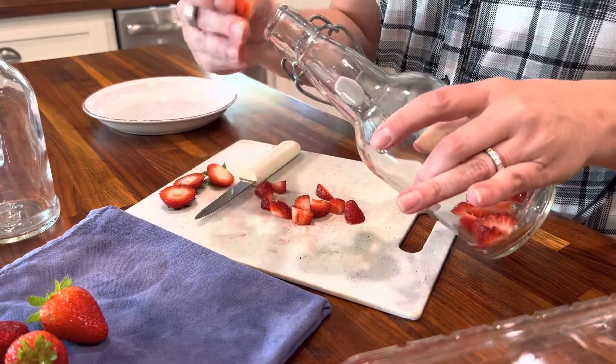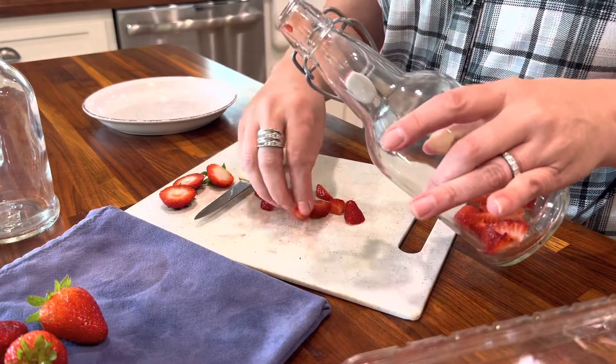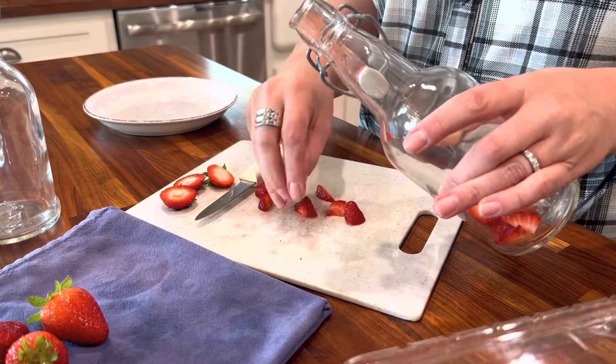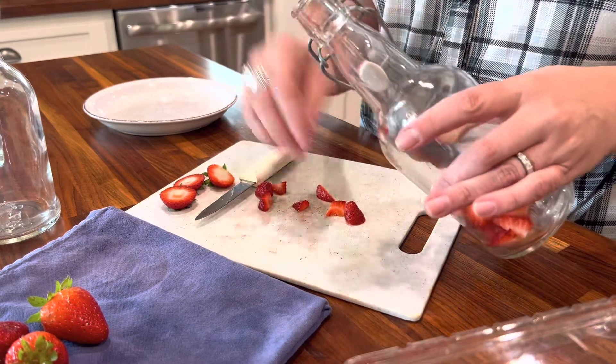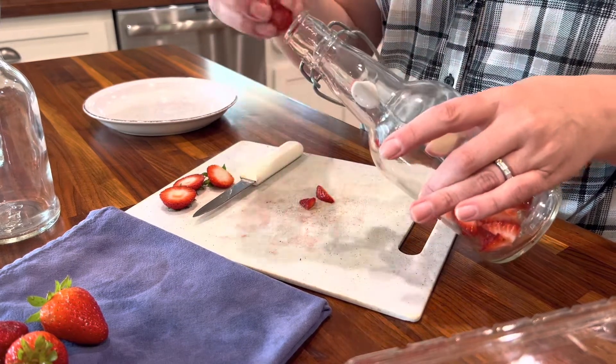You can leave them in pieces. Whenever you're done, if your family likes to drink it with the pieces, they can totally eat the pieces too. Or they can strain it and drink it without the pieces. That's all a personal preference.